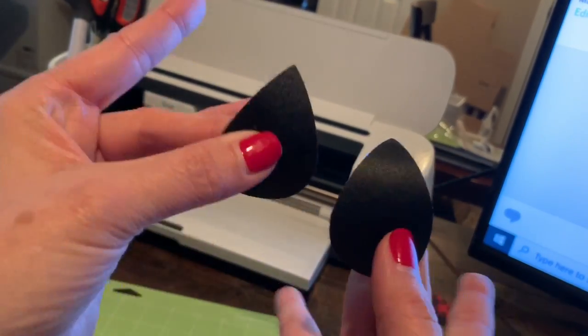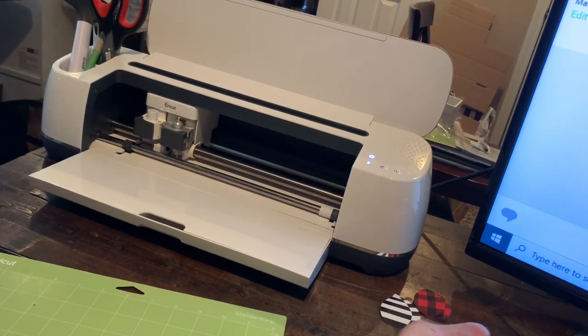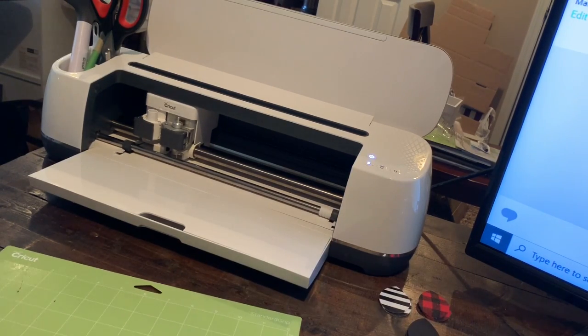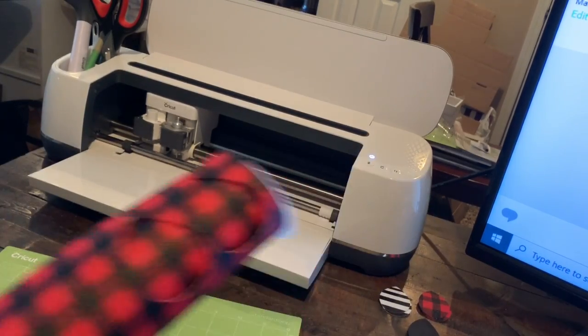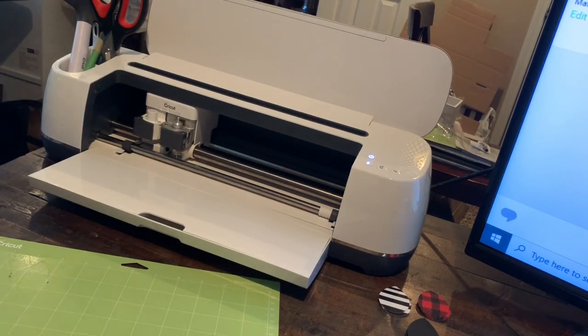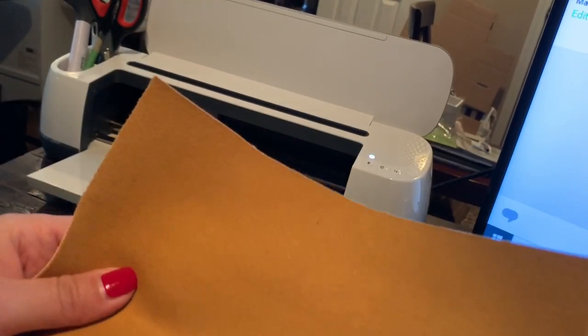Here are my two black teardrops. One thing you'll notice is I always put my good side facing down — I do that no matter what. Sometimes with glitter I'll face it up and put contact paper under to catch that glitter, because you definitely don't want to mess your mat up. Let's try the pebbled leather ribbon — the brown one. This one is stretchy, and I have a lot of problems when I have materials like that.